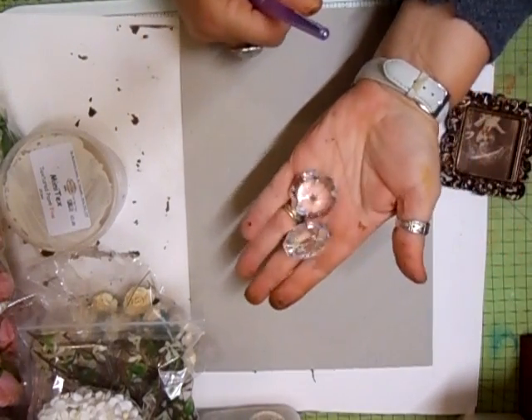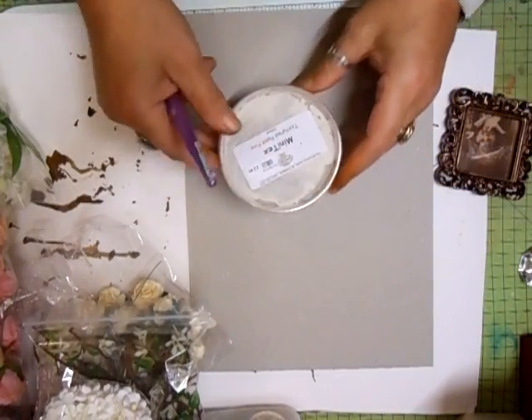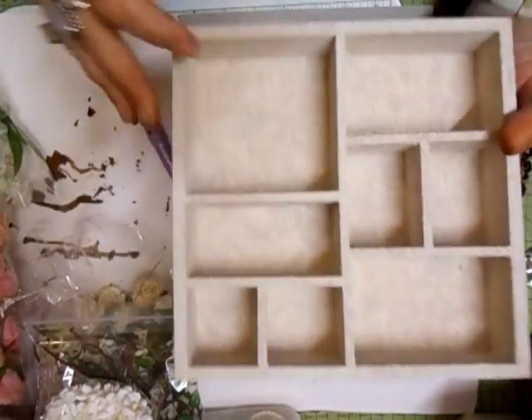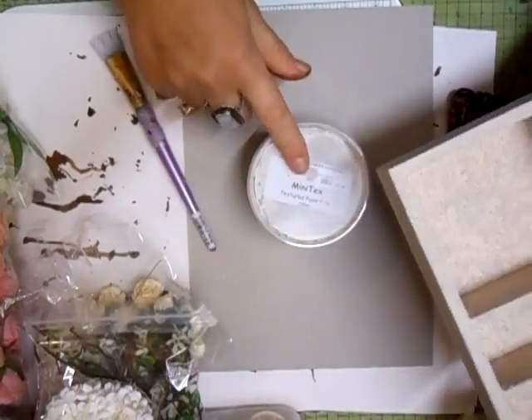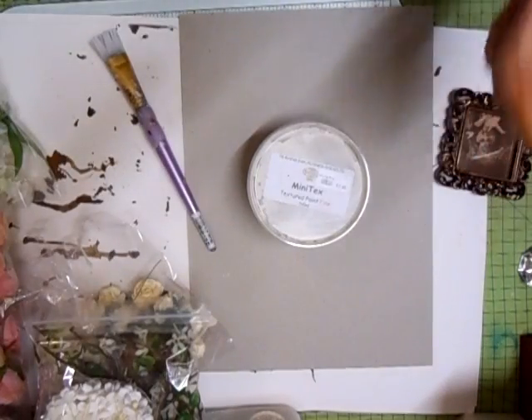I've got a couple of the big diamonds. I've got some textured mix here - it's mini textured paste, and it's for doing units. Now, if you remember, I'm doing this one which is the shadow box. So I covered this shadow box with that texture - I'm sure you can see it. We're going to be doing that shortly.